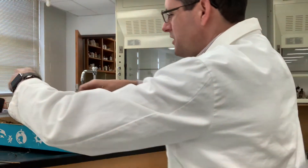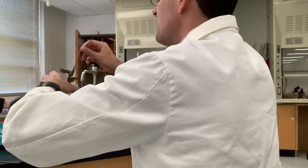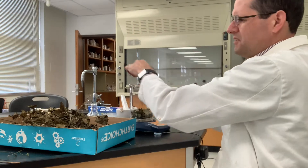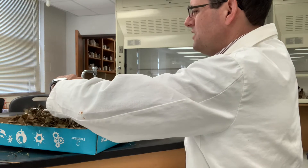Got like three grams so far. Just trying not to make a huge mess here.